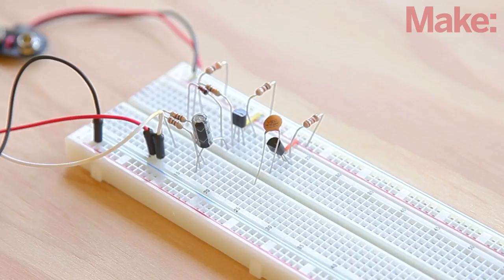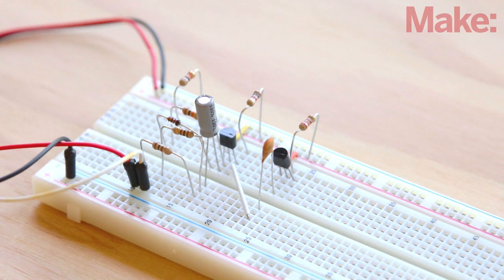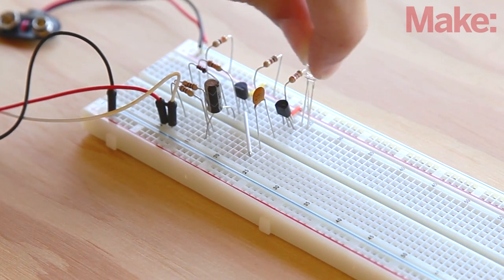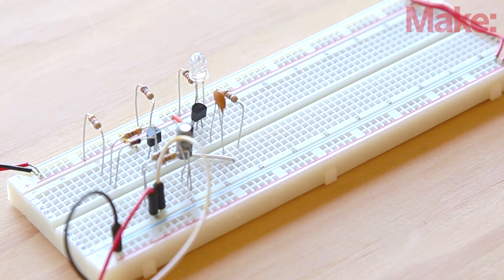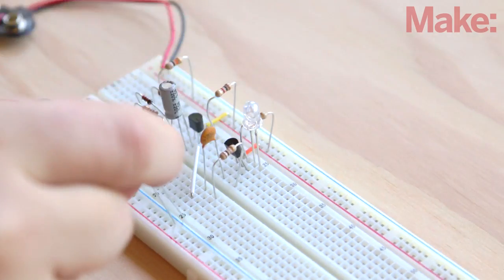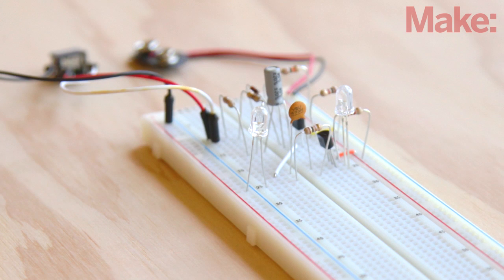Connect the other leg of the capacitor to the collector of the 2N3904 transistor with a jumper wire. Connect the positive leg of a blue LED — the longer leg — to the collector of the transistor. Hook up a 100-ohm resistor from the negative leg of the LED across the trough to the other side of the board. Connect the second blue LED with its positive leg to the 100-ohm resistor and its negative leg to ground.